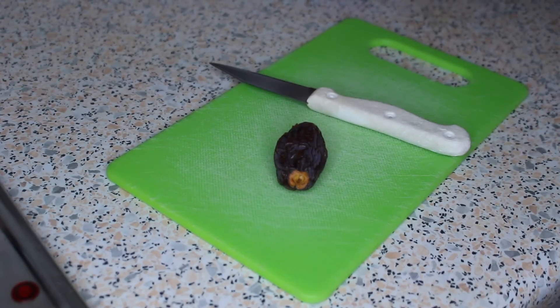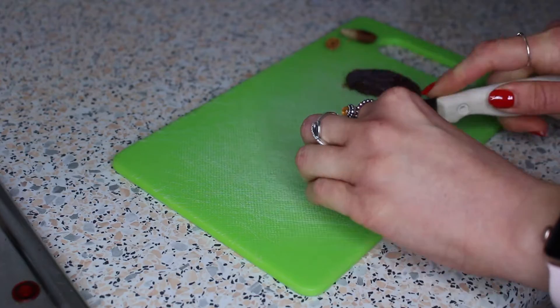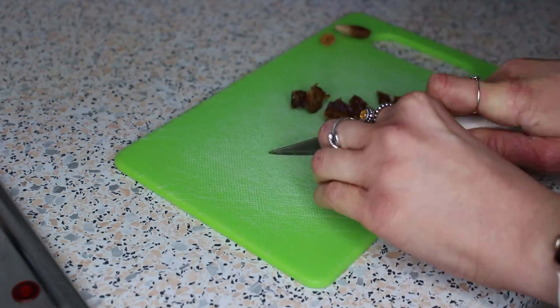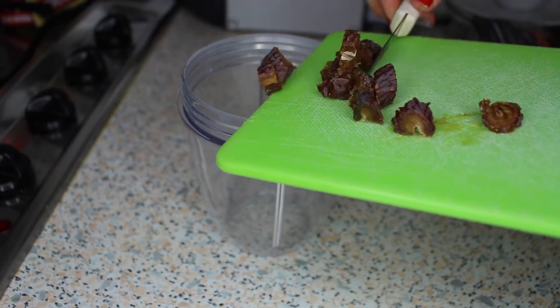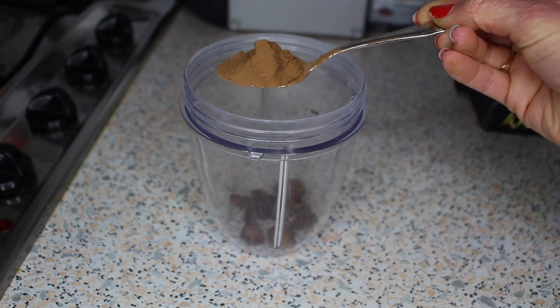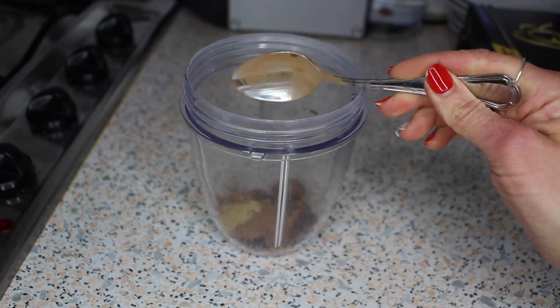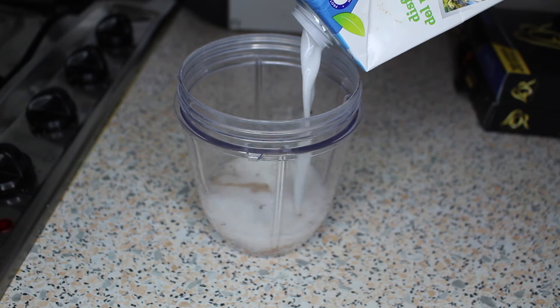You want to start by taking one medjool date and removing the stone from it before chopping it into small pieces. Then add this to a blender along with one teaspoon of cacao powder, half a teaspoon of ground ginger, and then 250 to 300ml of plant milk of your choice.